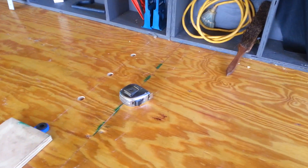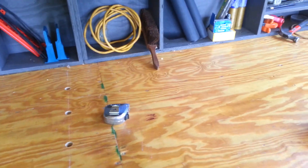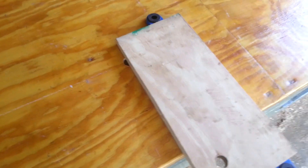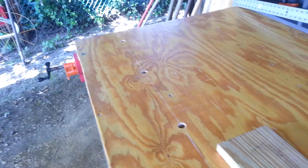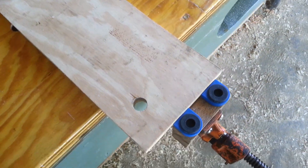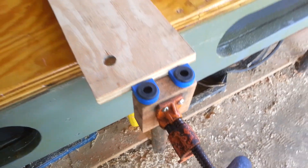There's my bench. I'm working on getting it finished. I'm going to put some dog holes around the table, down this way. I'm going to put some dogs in my little vise I made to tighten up stuff. I'm getting there.